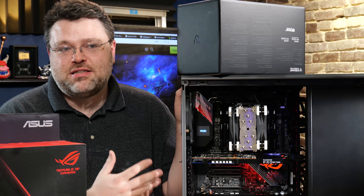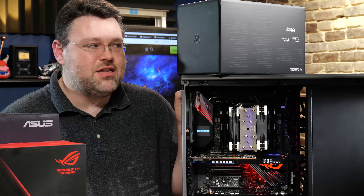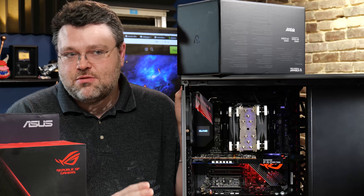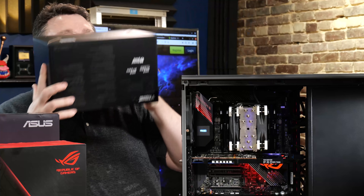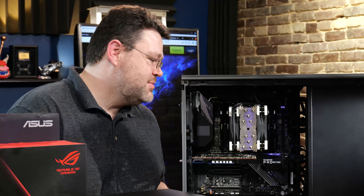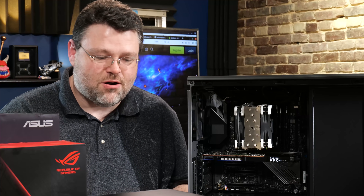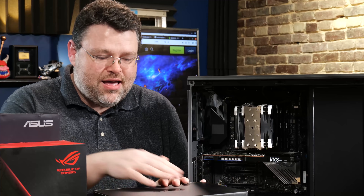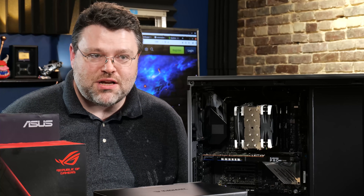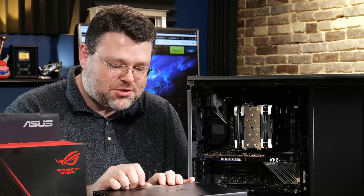This is really about running 64 cores in a smaller case where you don't need a custom loop. I'm still going to use a custom loop with my Threadripper Pro machine, but the Ice Giant I'm going to use in this one — because the socket is the right orientation. The Ice Giant Pro Siphon is a Thermo Siphon, and Thermo Siphons are a real thing in industrial applications.